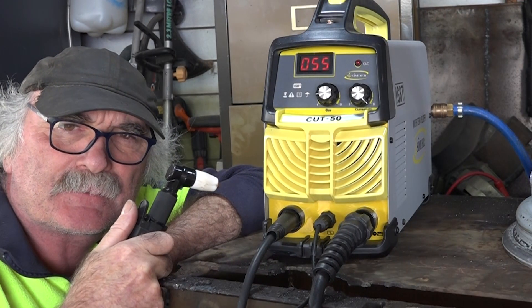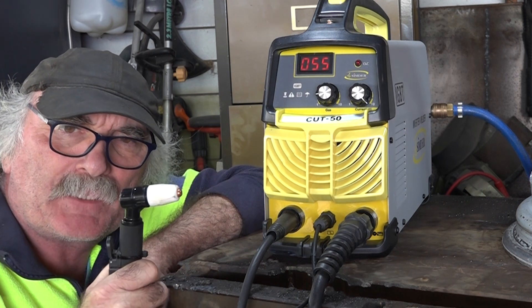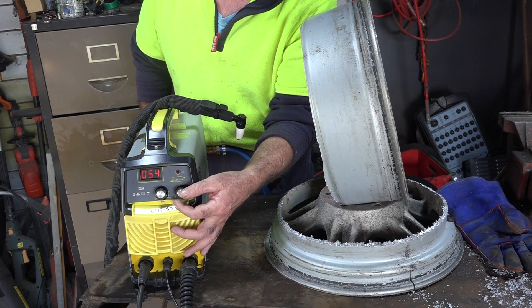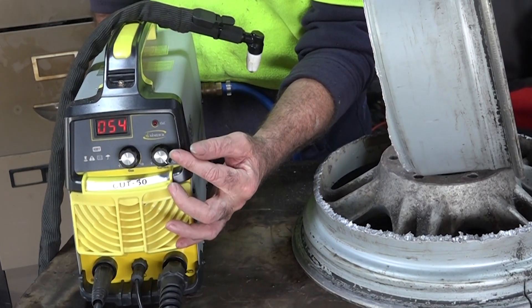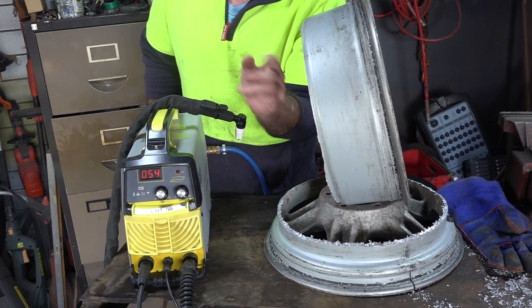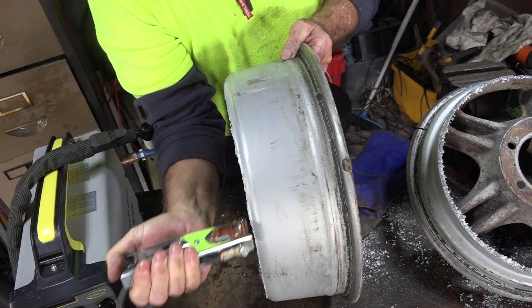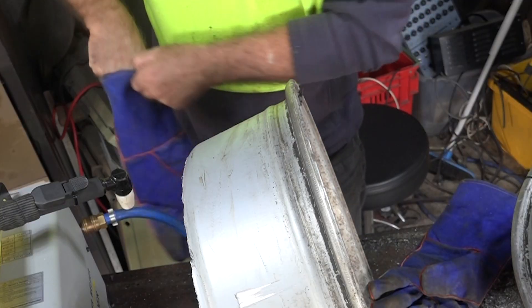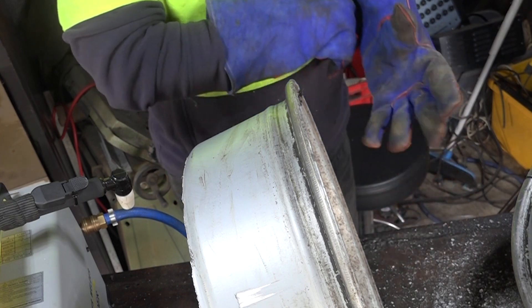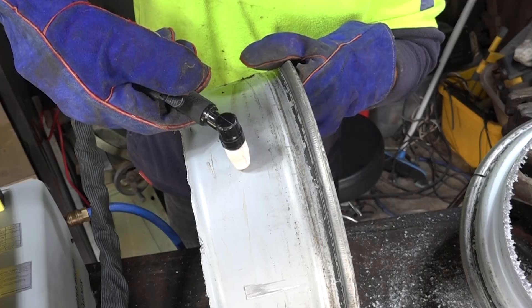Right, now we've changed to the Sindar non-pilot arc plasma cutter. We'll see if this one can do any better. So once again, we'll set this one up to 50 amps — turn it right up. It says 55 on the screen, but it only actually goes up to 50 amps. Let's see how this does with the old alloy wheel. This time I'll actually put the earth clamp on before I forget again. And I'm going to put some gloves on this time because of the heat penetration. Righto, let's see if it will work without pilot arc.